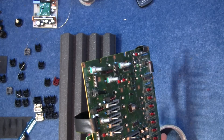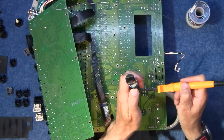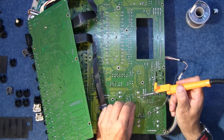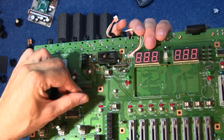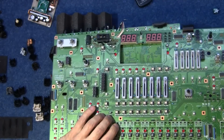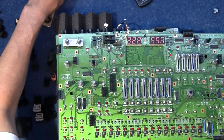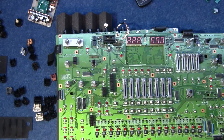It seems okay. All right, on to the next one. There you go — two new pots. Right, start putting this back together and then sort the display out, because the display is the last piece I want to work on, and I can have this all assembled and running whilst I'm playing about with the display.